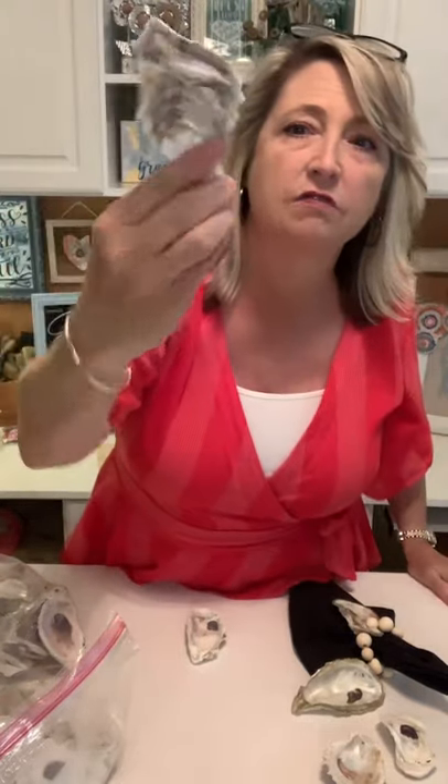The great thing about ordering your shells is that they come clean and ready to go. If you go to a restaurant and bring home oyster shells, it's a bit of a chore to clean them. Just Google it — there are instructions on how to clean your oyster shells so they won't be smelly or sticky. But if you order from Amazon, it's all done for you.